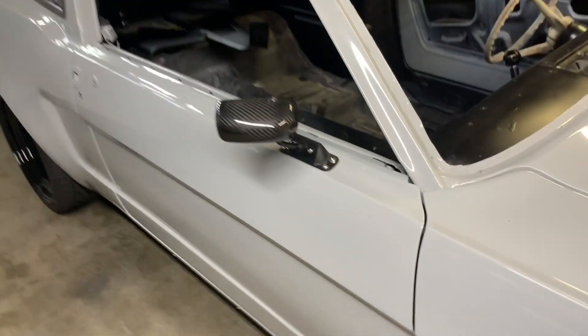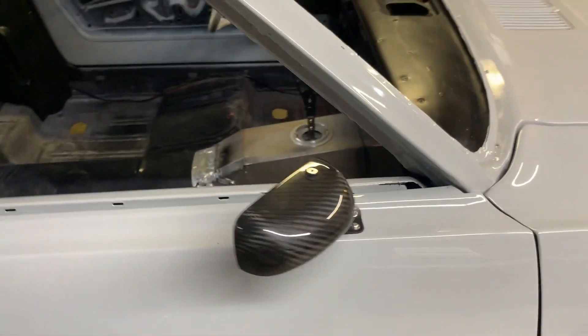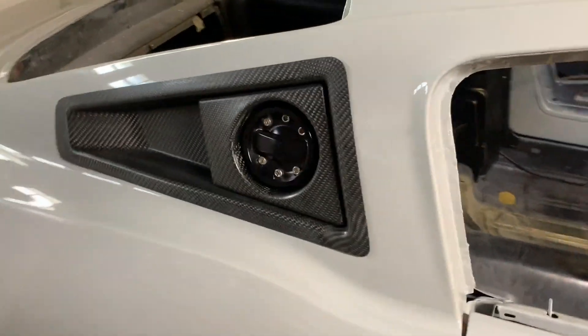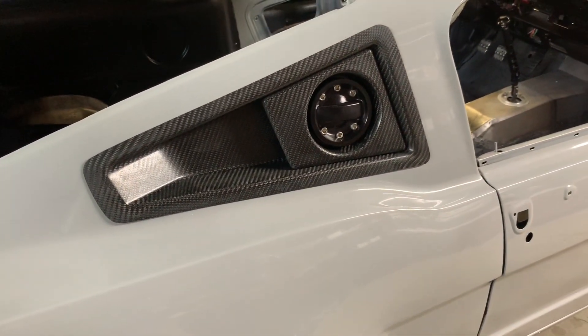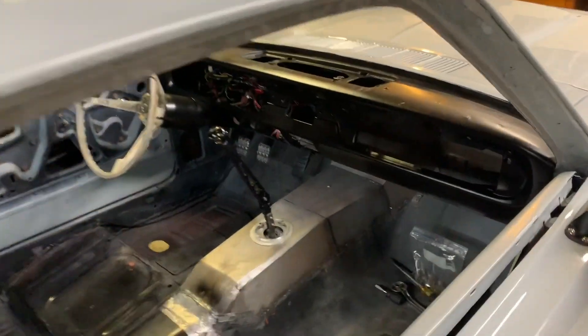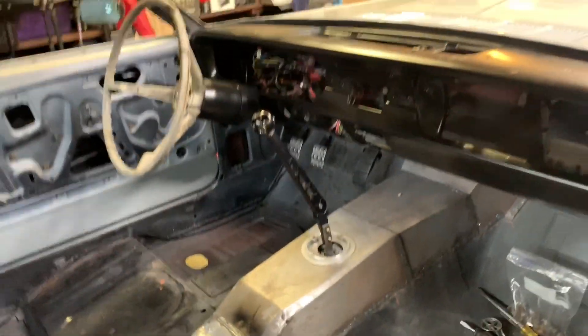A couple of things: trick carbon fiber mirrors that are gonna look sick, the drip rail was shaved, and went with the Ring Brothers quarter vents so it just sits super nice.